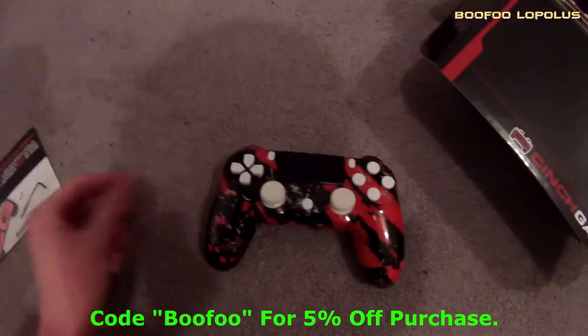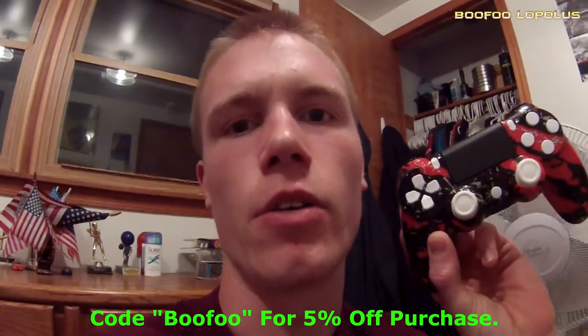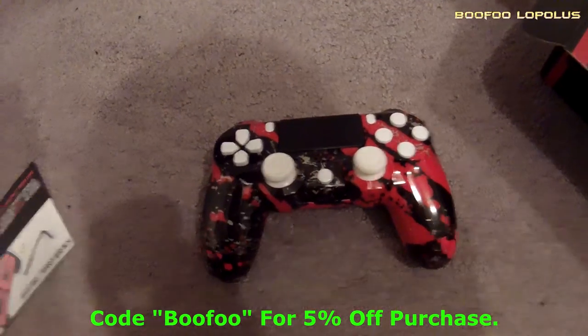But one last look at the controller. We will talk to you guys in the next video — peace out!